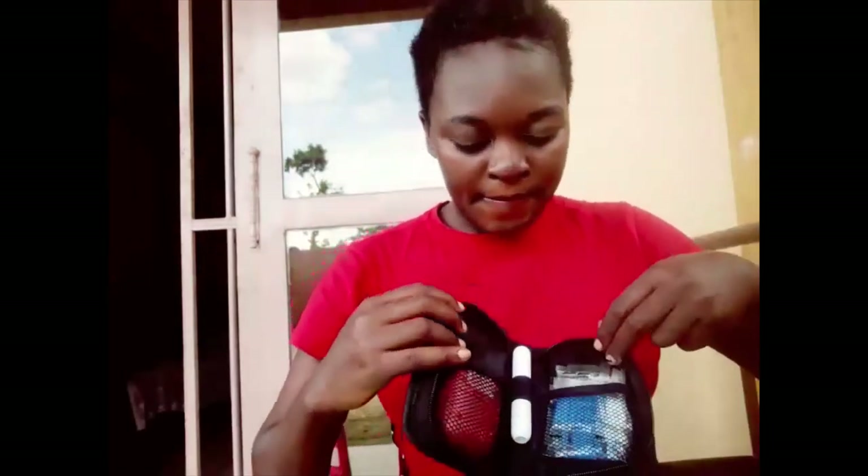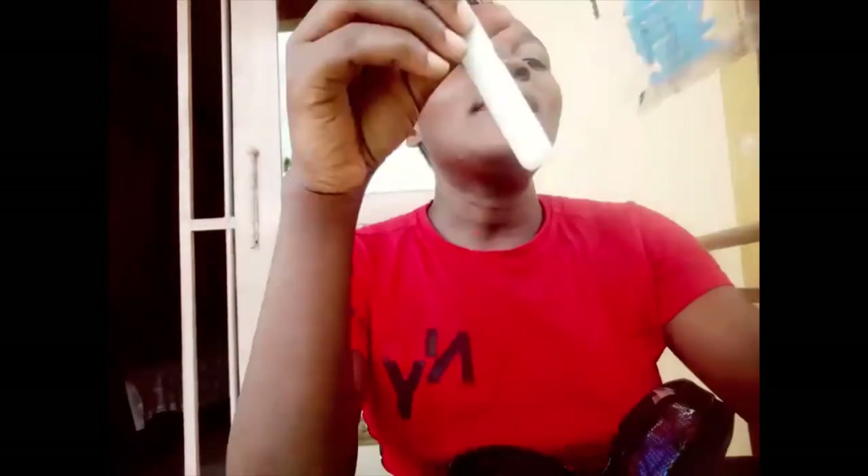It came with test strips and there are 25 of them. Then we have this device — I don't know what it's called, but for those who test sugar levels, you put these lancet needles in here and you can take the blood sample with it.